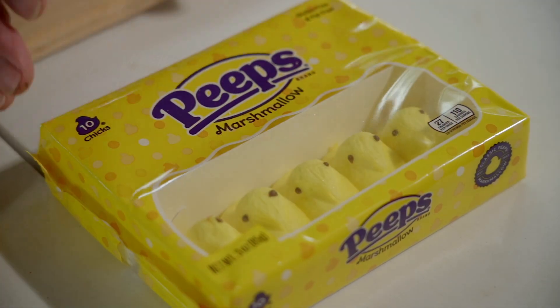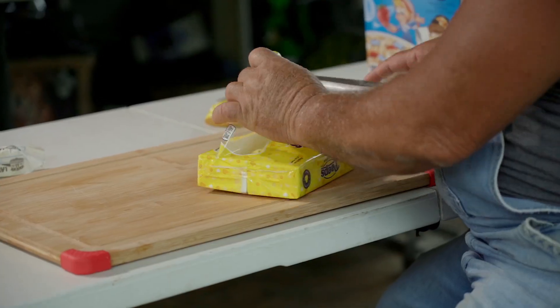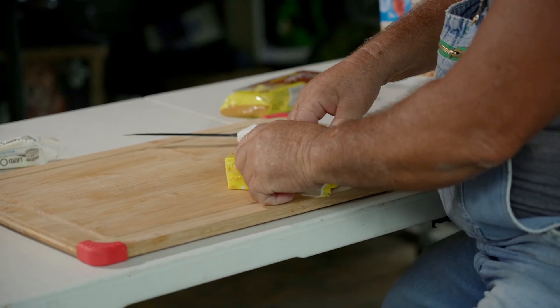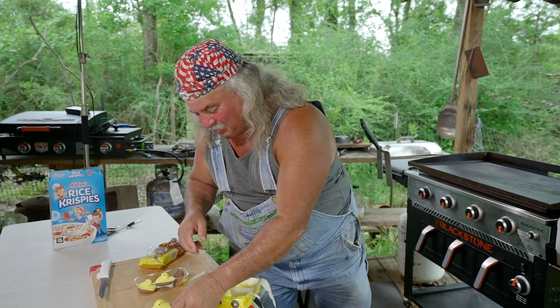All right, y'all. First thing we can do is cut these ducks out. Oh, come on, get down here. Oh, I stuck him in his eye. I'm sorry. Y'all watch what happens to y'all's little brothers and sisters.